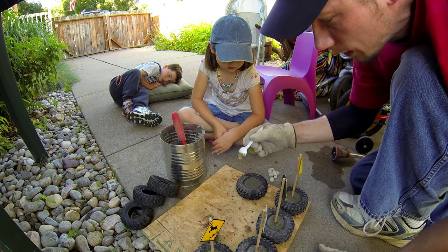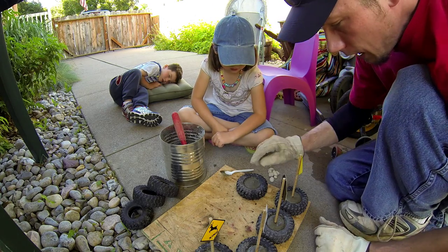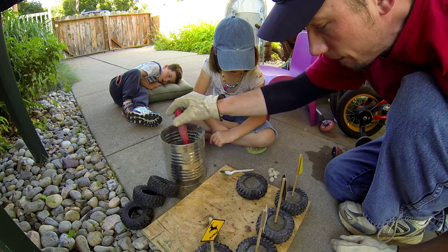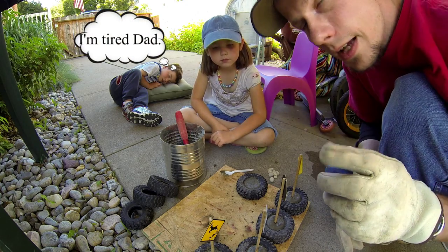The cool thing about cement work is that as you kind of bump it and rub it, it brings the extra moisture up and allows it to settle, giving it a nice smooth look. Now for the final touch.